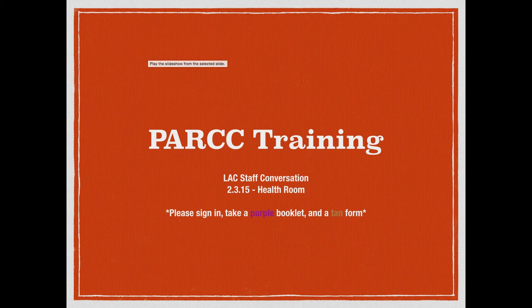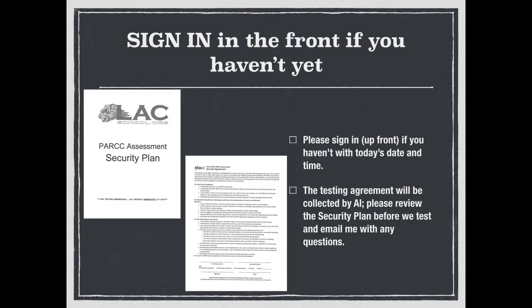It should be here in the health room, and when you came in, you should have taken two forms: a purple booklet and a tan form. Those should have been right next to the sign-in sheet. You have to sign in and sign out when you leave — the sign-in sheet has printed name, time in, time out, and sign. If you haven't already printed your name and the time in, please go ahead and do so.